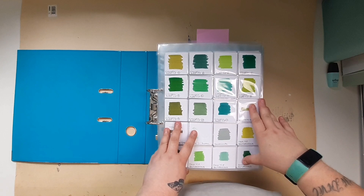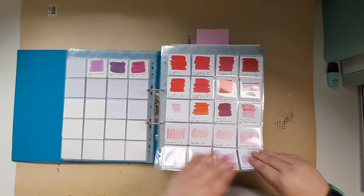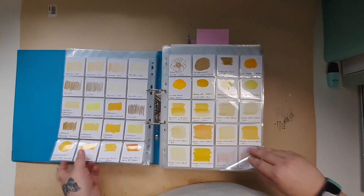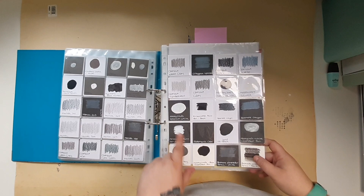I still need to reorganize the color section, but I've got my greens going into my blues, purples, reds, pinks, yellows, orange, yellow and gold, and then I've got my bronzes, browns and coppers, and then my blacks, whites and greys in here as well as my clear.